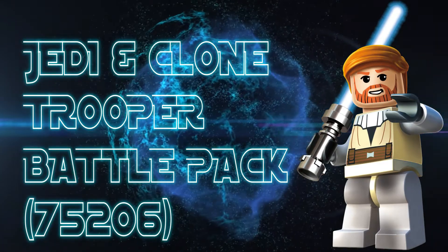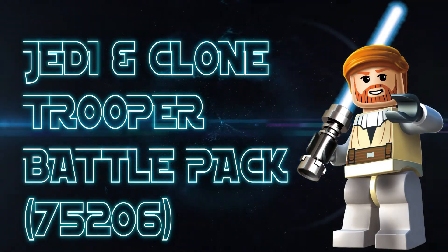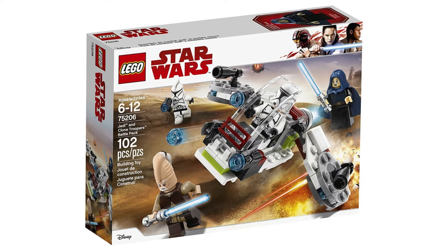Hi everyone, this is Obi-Wan and this is my Lego Star Wars review for the Jedi and Clone Troopers battle pack based on Episode 2, released in 2018.